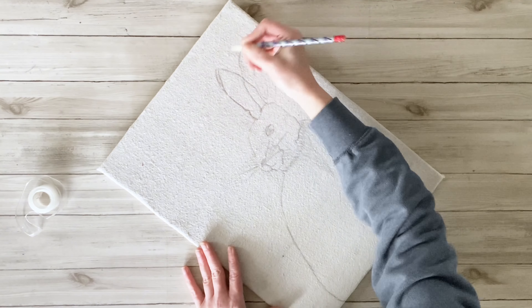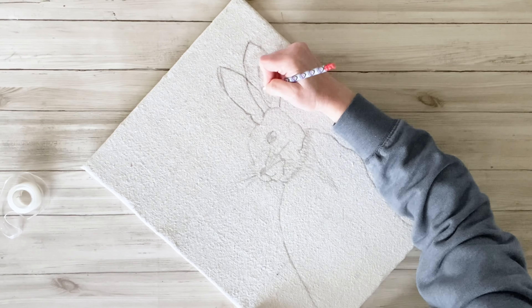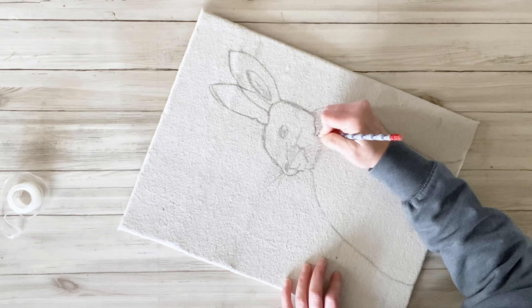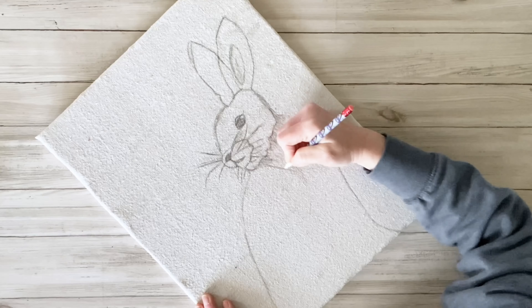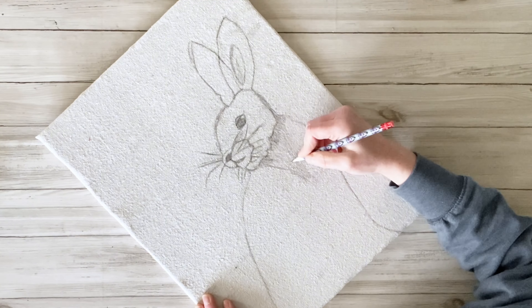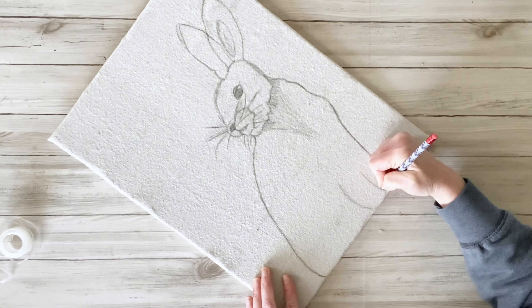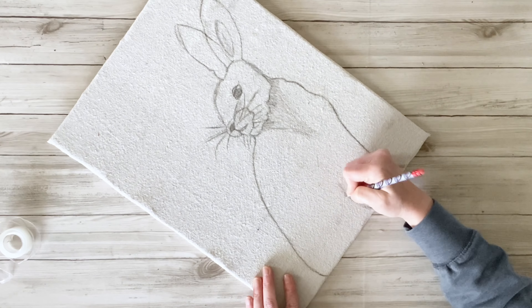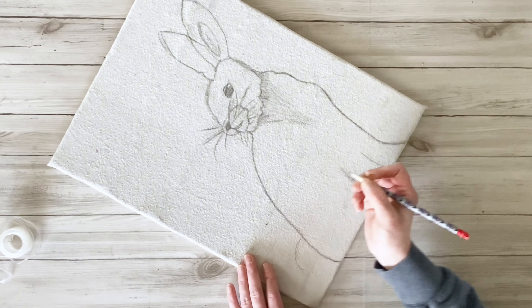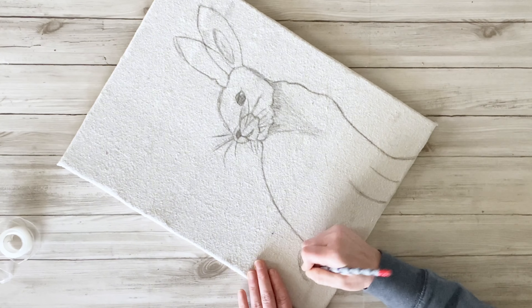All I'm going to do is use a pencil and go over all of my lines a couple of times to make them nice and dark. Once I had traced over it again, I'm going to start going back in and adding some little details. I added some darker fur to his chest and then added some little paws for him. I also added in his tail, which I didn't do from the transfer paper.